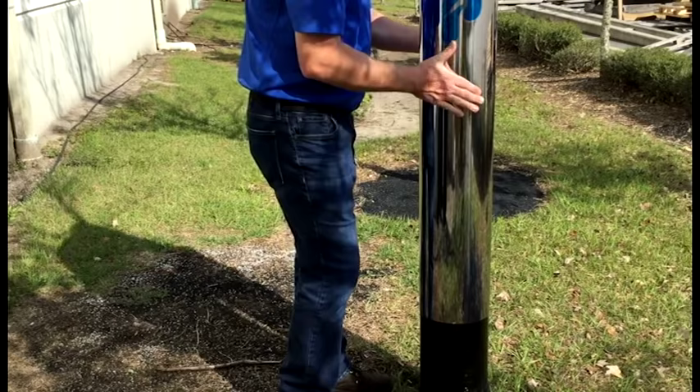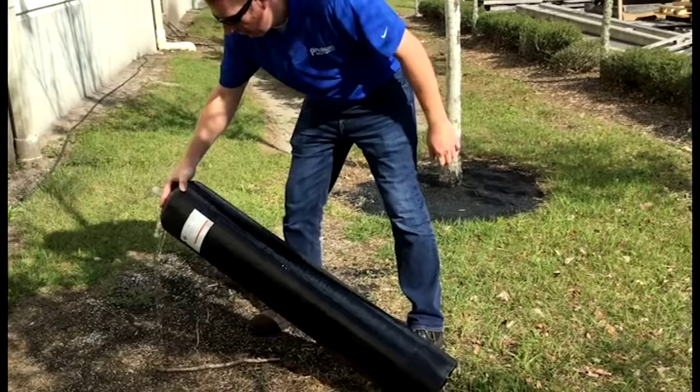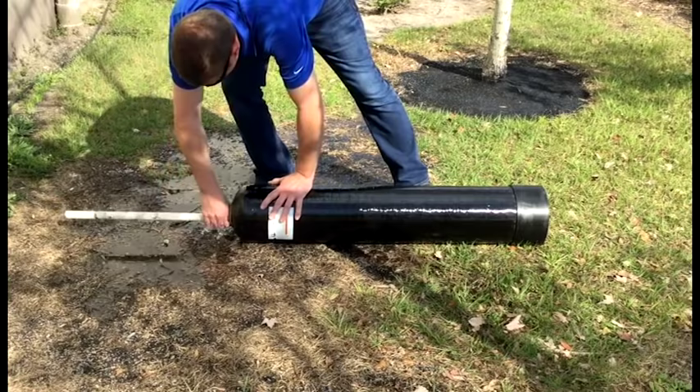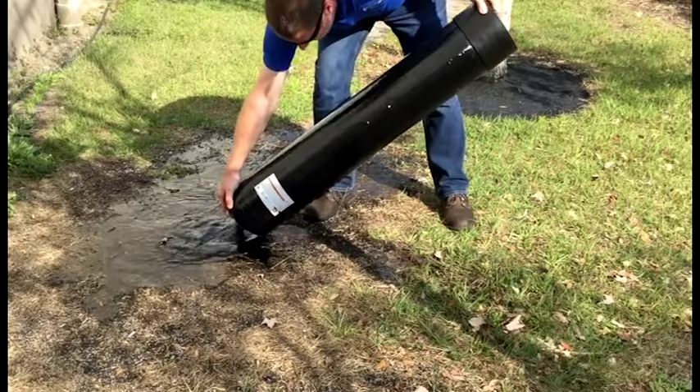Next, we need to remove the stainless jacket and set that aside. Next, I'll lean the tank over and allow the water to start draining. Next, I'll remove the down tube and set that aside. Now I'm ready to invert the tank and dump out the expired media.